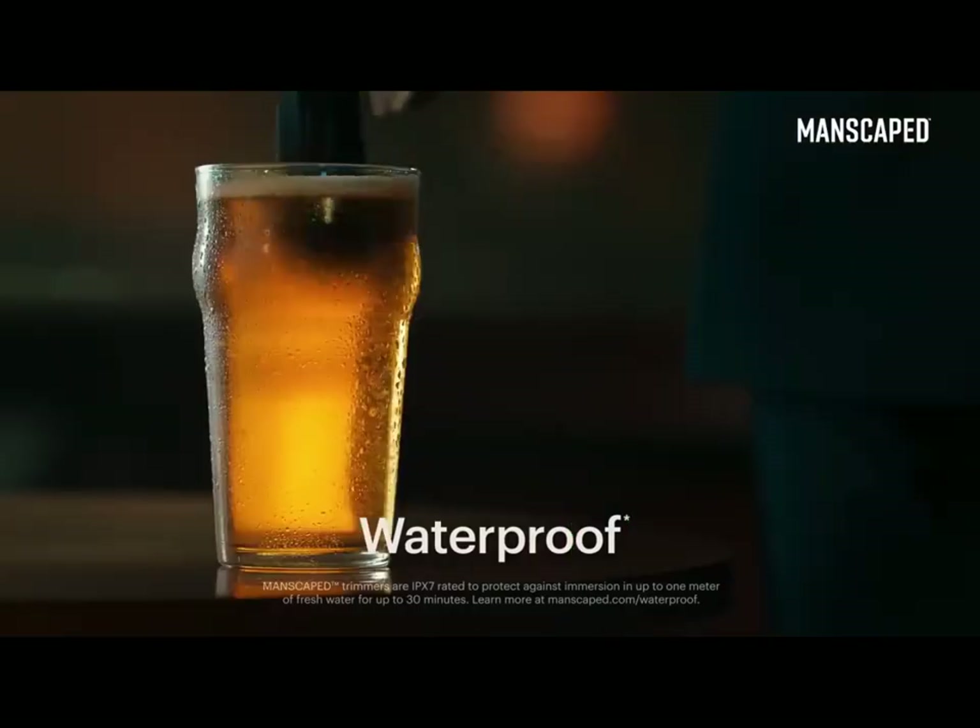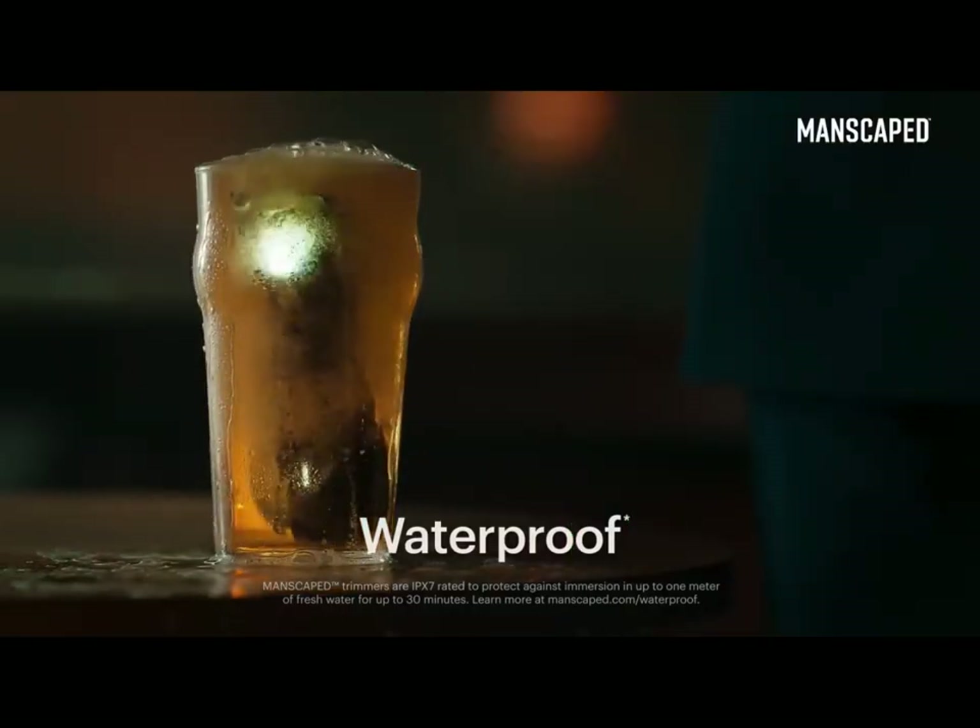You can even drop it in your pint. You wouldn't want to drink it, though — it's got pubes in it.